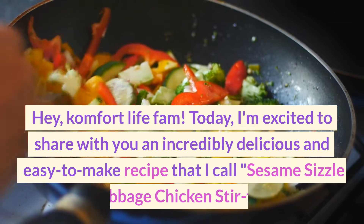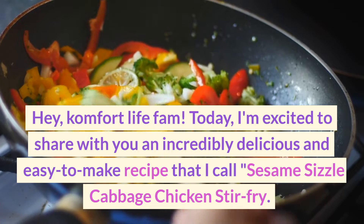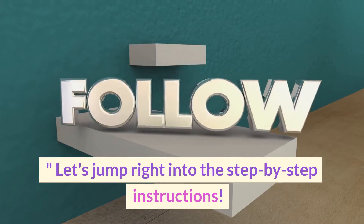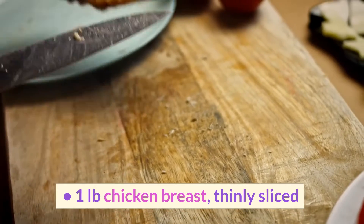Hey Comfort Life fam! Today I'm excited to share with you an incredibly delicious and easy-to-make recipe that I call Sesame Sizzle Cabbage Chicken Stir Fry. Let's jump right into the step-by-step instructions.